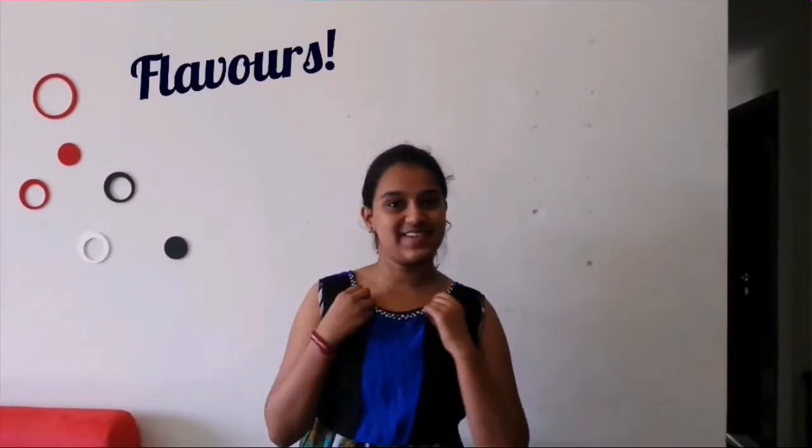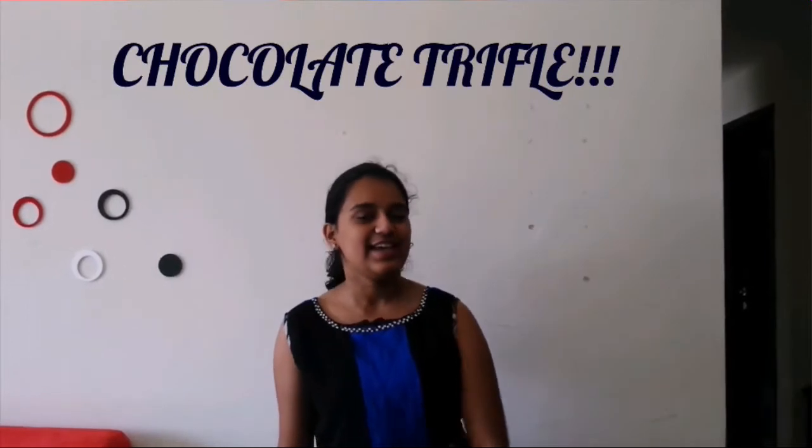Hello friends, you are watching Flavours and it's me Sakshi, your host Sundos. Today's video is special for all chocolate lovers. Today we are making chocolate trifle. It's a very easy and chocolatey recipe. So let's get started.